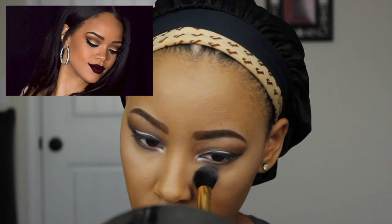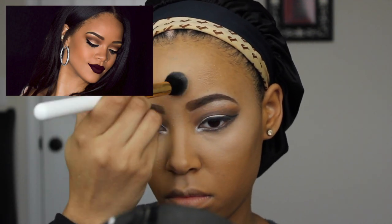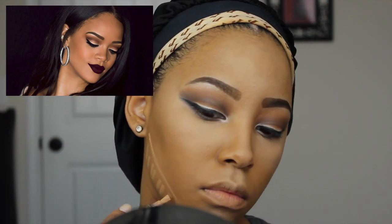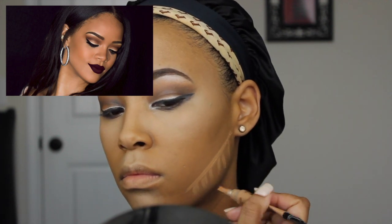With a small fluffy brush and some pressed powder, I'm applying this to the areas where I applied my concealer so I can let it bake. While that's baking, I'm going to use my LA Girl Pro Concealer to start my contouring, applying this to my jawbone and my temples.